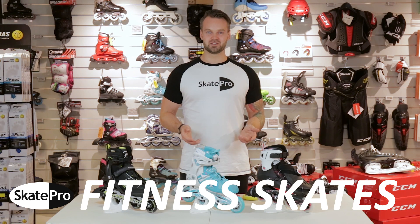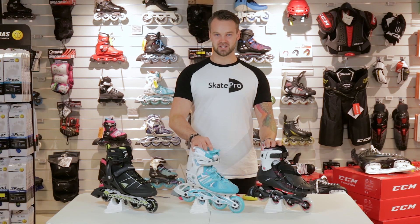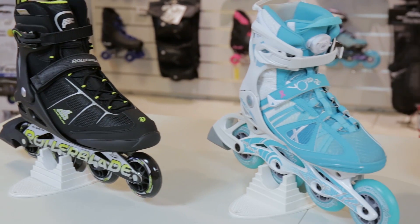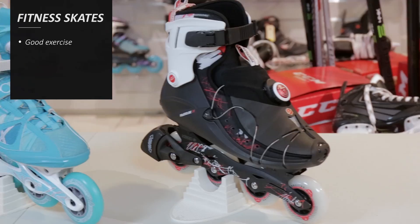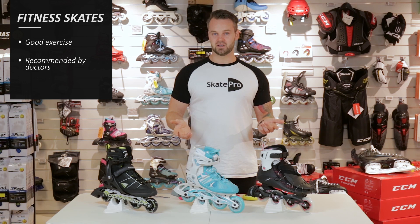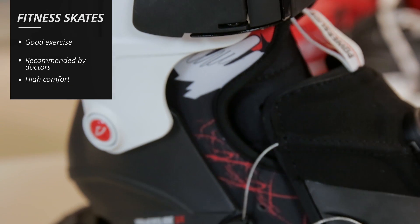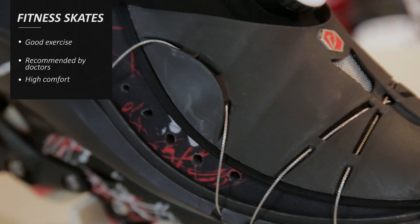Hi and welcome to our short introduction video with a few points of what you need to look into when you buy your first pair of fitness inline skates. First of all, it's a very fun and alternative way to get some exercise. It's gentle on your joints because you have these long soft movements. It's even doctor recommended if you're struggling with a knee injury. They're known for good fitting and nice comfort, and they can be used in all ages from small children to elderly people.